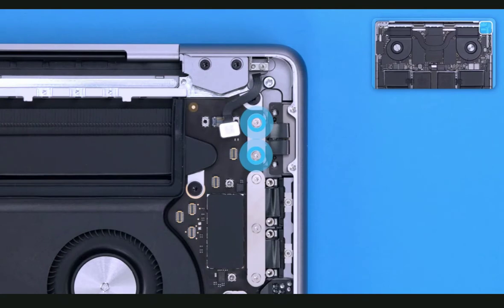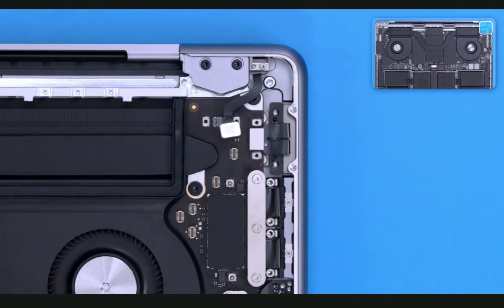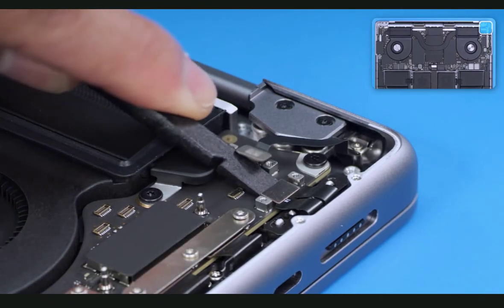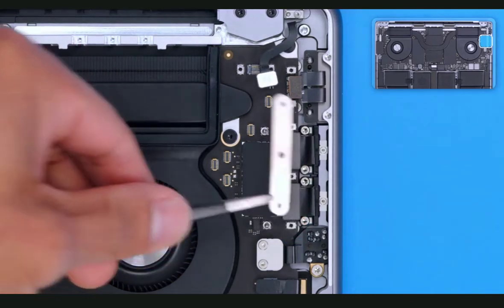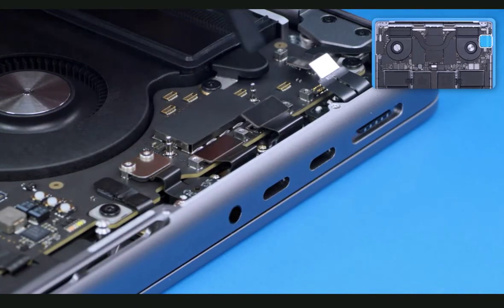Remove the two T3 screws and cowling. Using a black stick, disconnect the MagSafe flex cable. Now remove the three T3 screws and cowling. Use the black stick to disconnect the two USB-C flex cables.